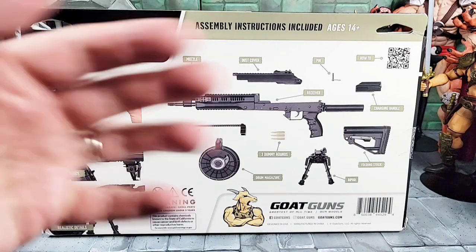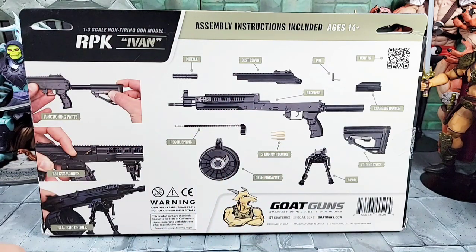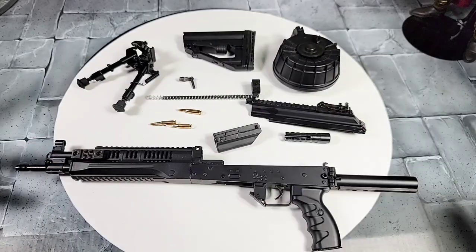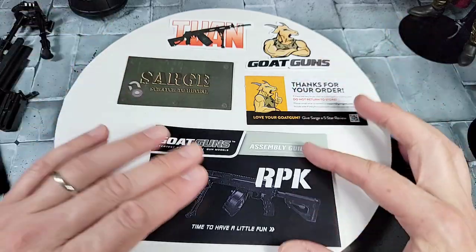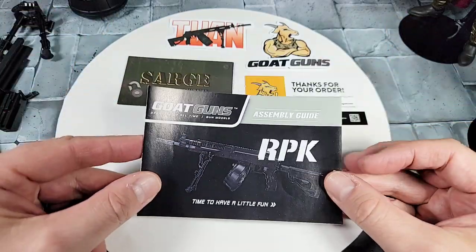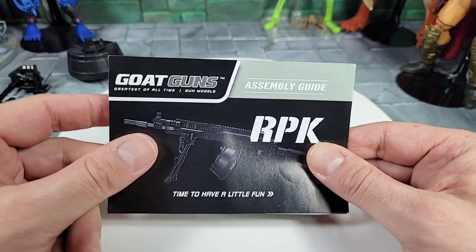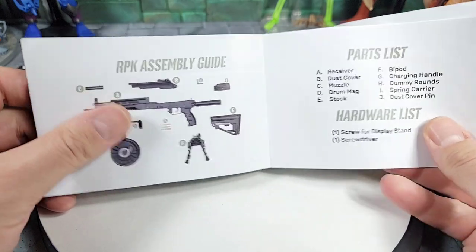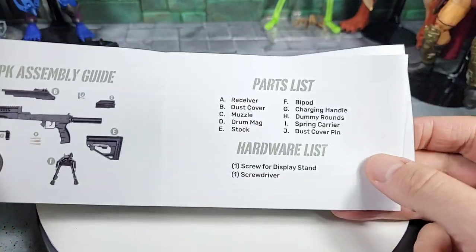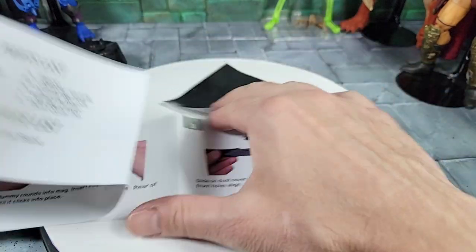Here's a quick look at the illustration on the back of the box showing the overall RPK, the accessories, and what parts you're going to have to put on. Here's a quick look with the body of the gun and all the parts in the box. You also get a couple of stickers, some cards, and this is the instruction manual, which has a picture of the RPK on the front and once opened shows the parts layout.